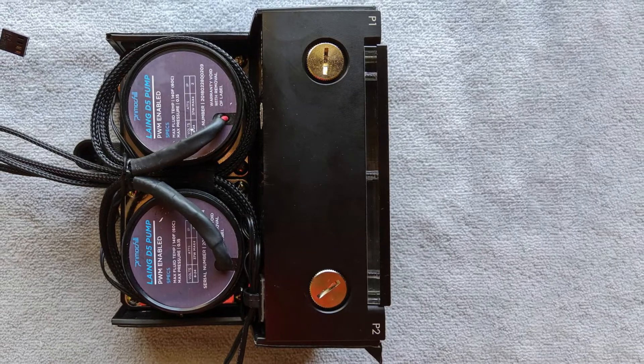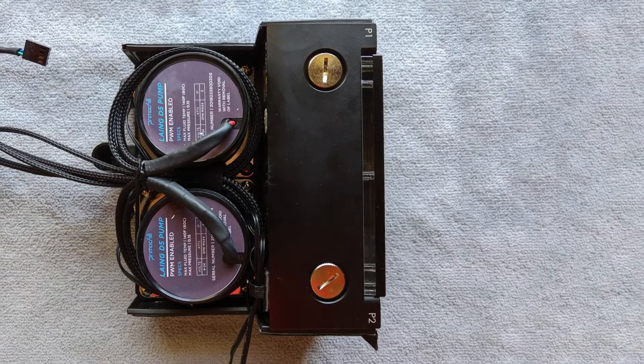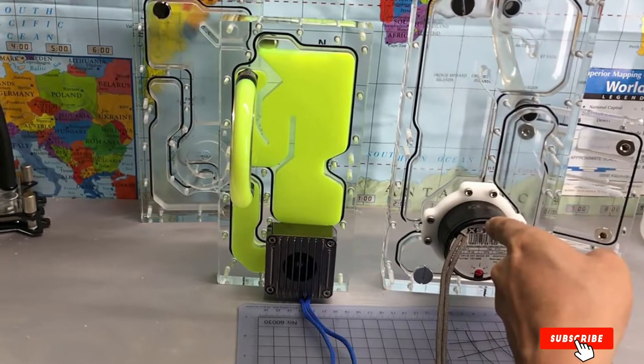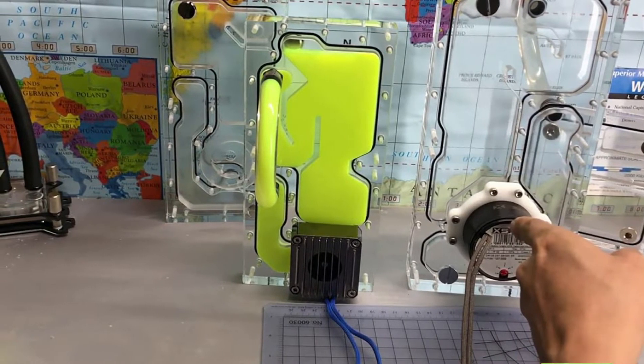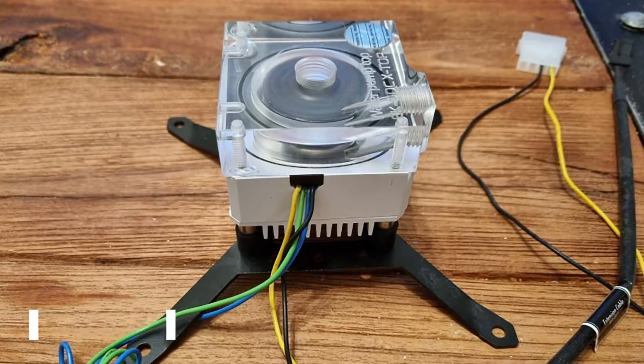Despite being a useful pump, you have to take some precautionary measures. If you use any abrasive coolant, the lifespan of your pump will decrease. Another important thing to keep in mind is that you should never run the D5 pump without fluid or cooling. Overall, the pump is good and scales in a similar way as the DDC 3.25.